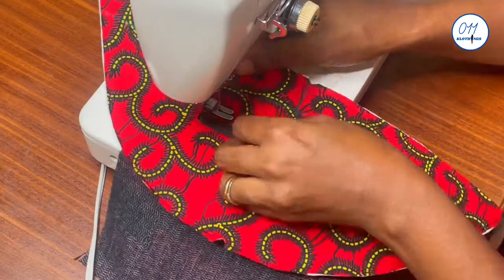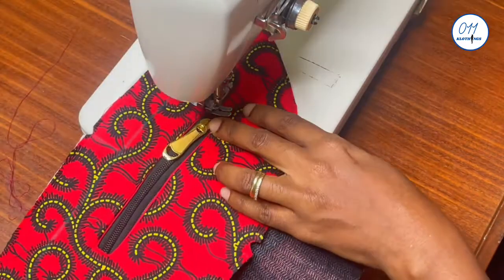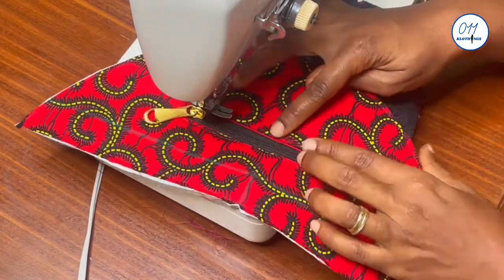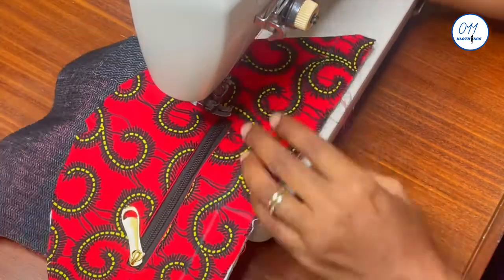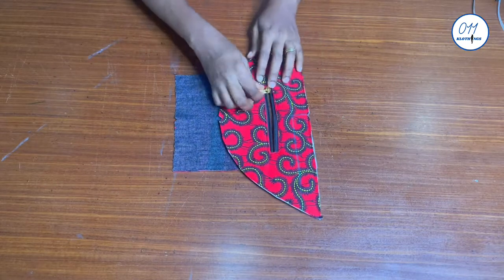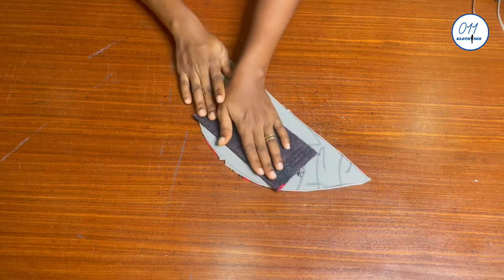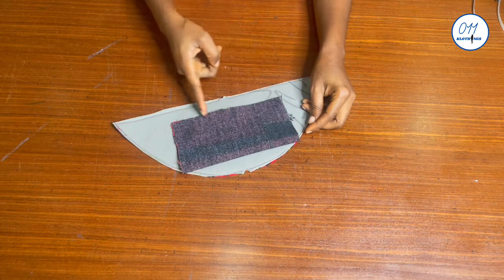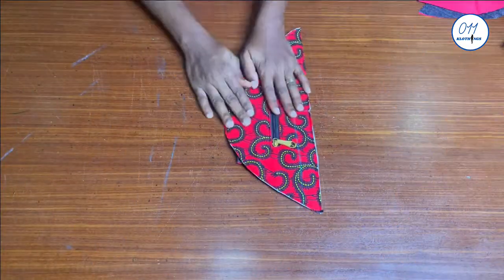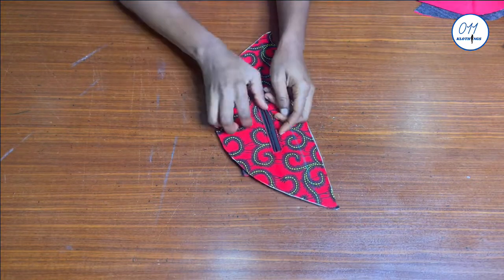While stitching, try to pull back the lining pocket piece so the lining is not visible on the right side. The stitching has been done. I'll now fold the pocket into two and stitch all around the three open edges using one-quarter inch seam allowance. The stitching is done and we now have a pocket at the front of the fanny pack.